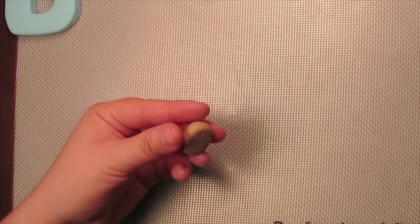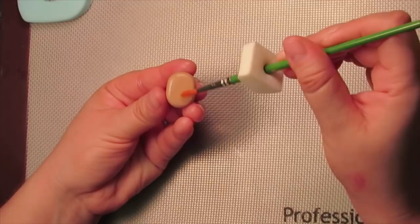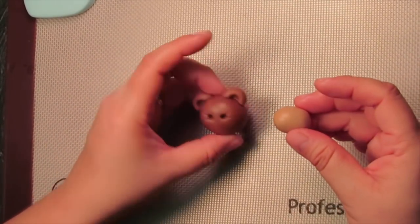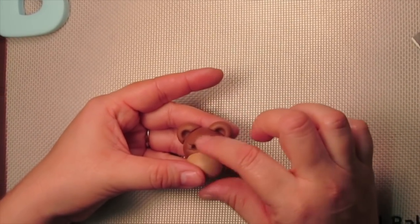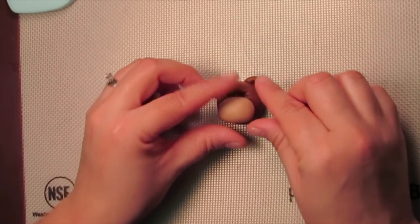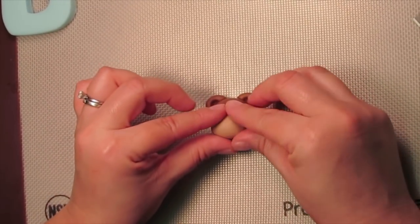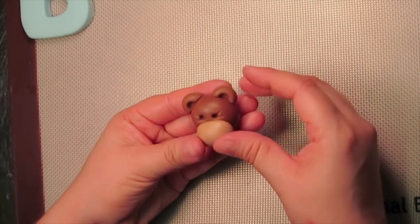Take a little bit of edible glue and add it to the back of the snout. Remember not to use a lot of glue — you just need enough to make it tacky. Grab your little teddy head and place the snout right underneath the eyes. Use your fingers to gently nudge it down towards the face so that it takes on the shape of the face. You don't want any gaps where the snout is meeting the face, so just press it all the way down to make sure it's nice and stuck.